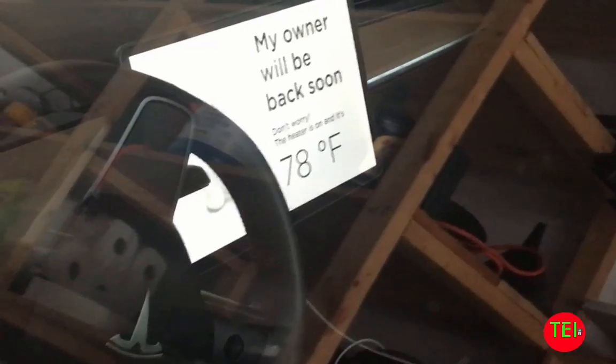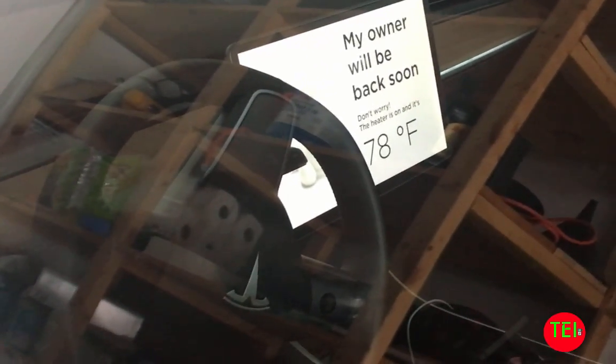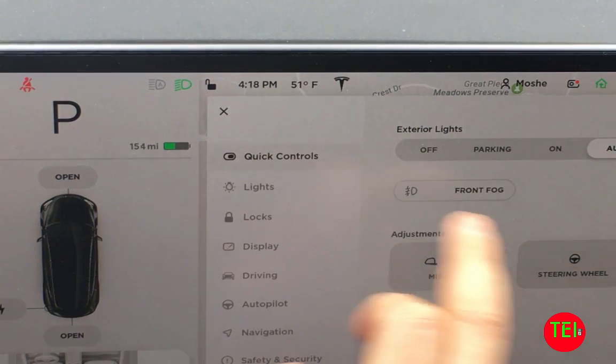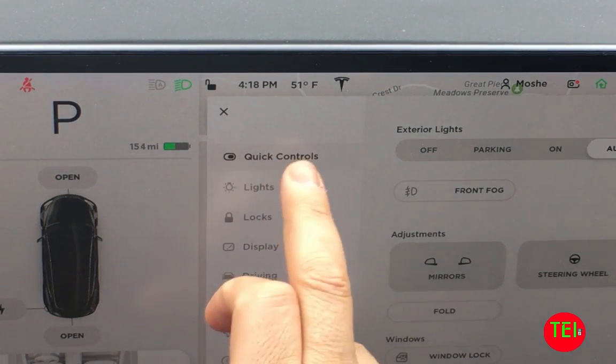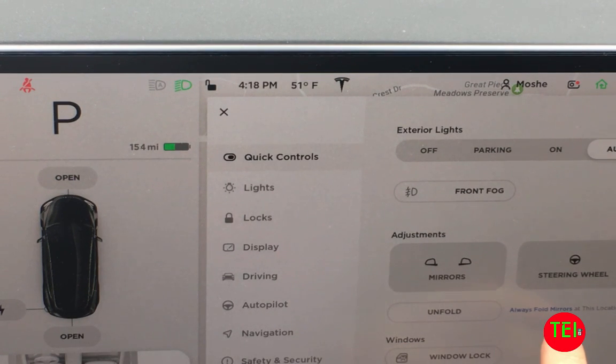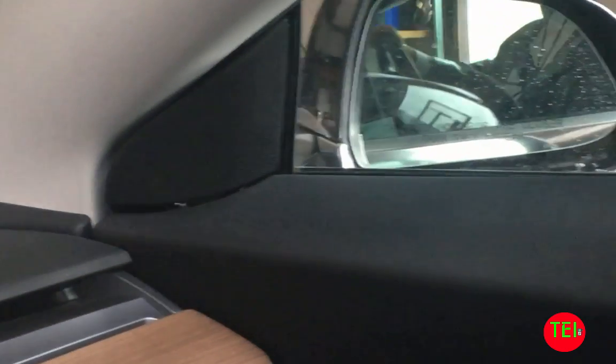So now let's take a look at the fold mirror option. I'm standing in front of my garage and you can go to your quick controls. Here you have an option to fold. What happened in the new update is when you press fold, the mirror now just folds. And you can say 'always fold mirrors at this location' — once you set it up, it will remember that. As you can see, the mirrors are folded. I'm going to drive in and they're going to stay folded so they don't hit my garage sides.